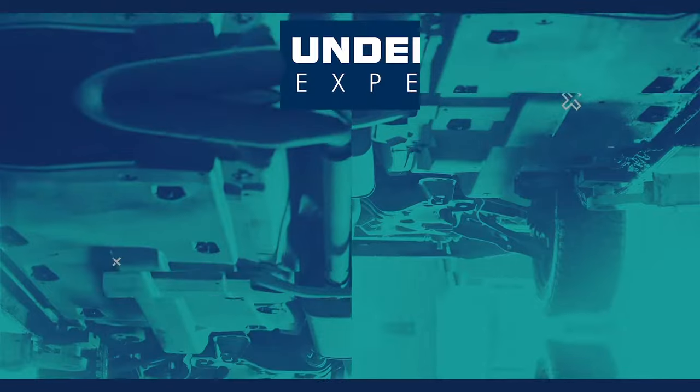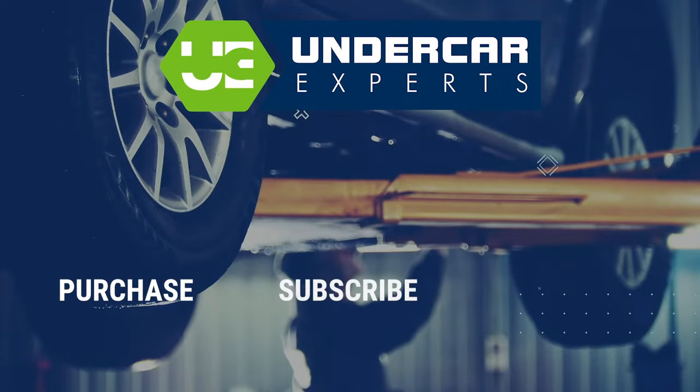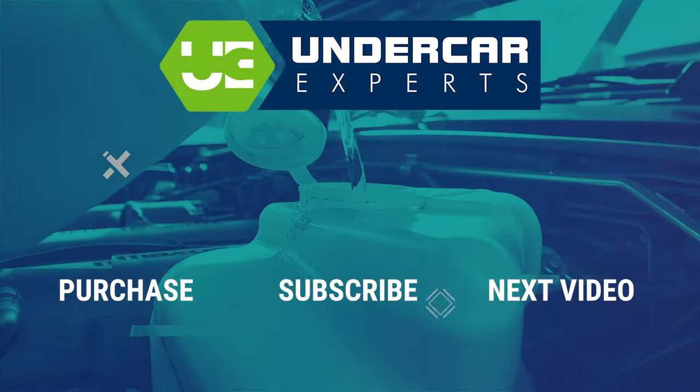For the best price, visit undercarexperts.com and don't forget to subscribe to our channel.